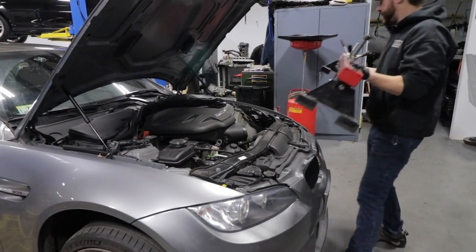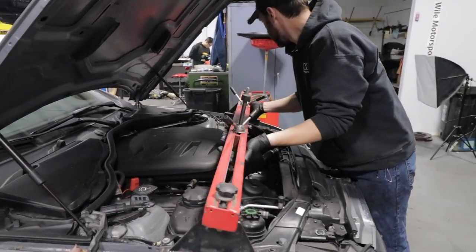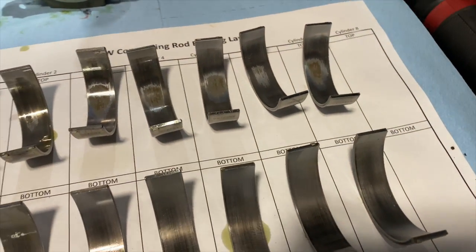Rod bearings weren't a huge concern of mine when I bought the car at 36,000 miles, but now that we're up around 81,000 it's time to replace them, because a failure means catastrophic failure — it means your engine's toast.